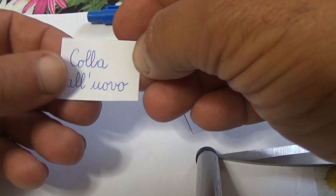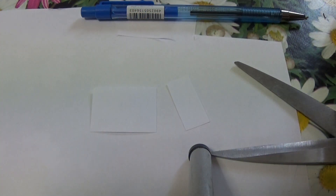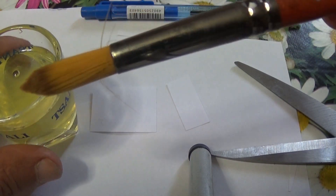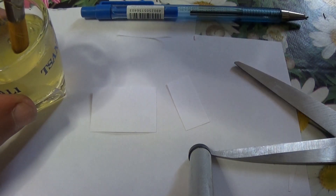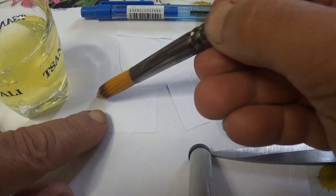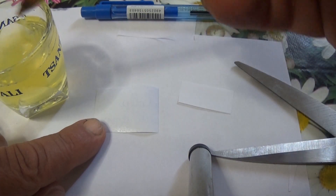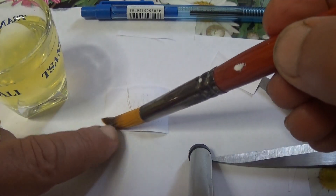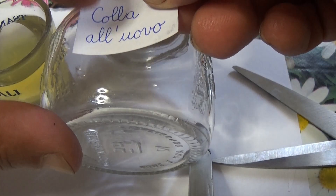To get the albumin glue, you can simply break an egg, separate the albumin from the yolk, and put the albumin in a glass bottle. Then you take any pen, dip it into the albumin, and apply it to the label. The label can be personalized in any way, with any inscription, and can be made from a very common card — I used a simple sheet of the kind commonly used for photocopies.